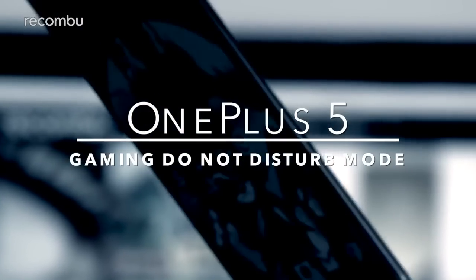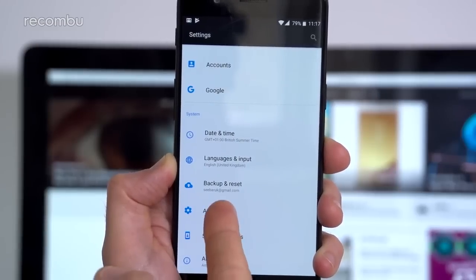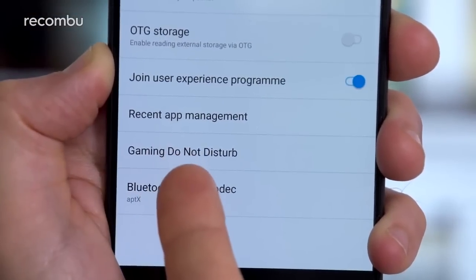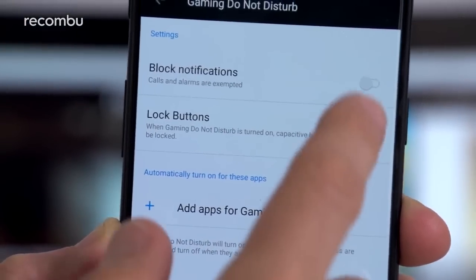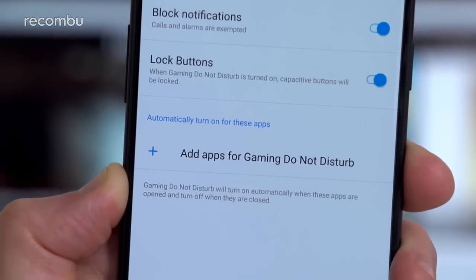Head to the phone's settings menu, scroll down to advanced and give that a tap, and in there you'll find OnePlus's hidden game do not disturb feature. As you might expect, this mode stops any notifications from interrupting your frantic gaming session. From this menu you can also lock the capacitive button so you don't accidentally quit your game with a random tap. And of course you can also add which apps use the game do not disturb feature upon startup.